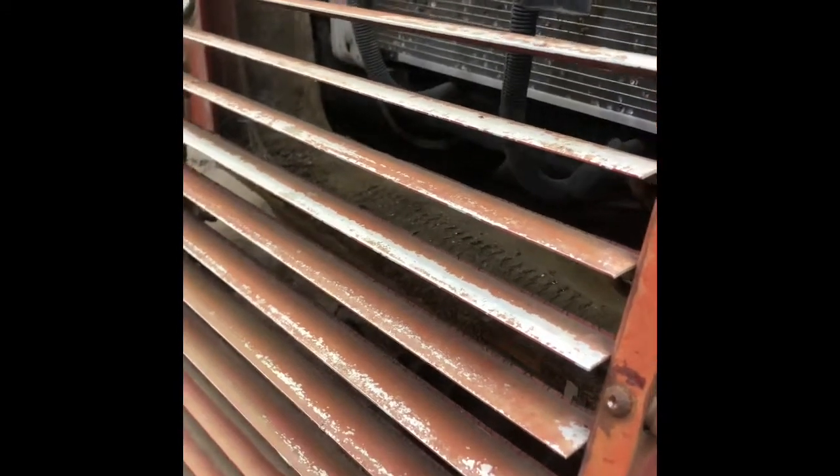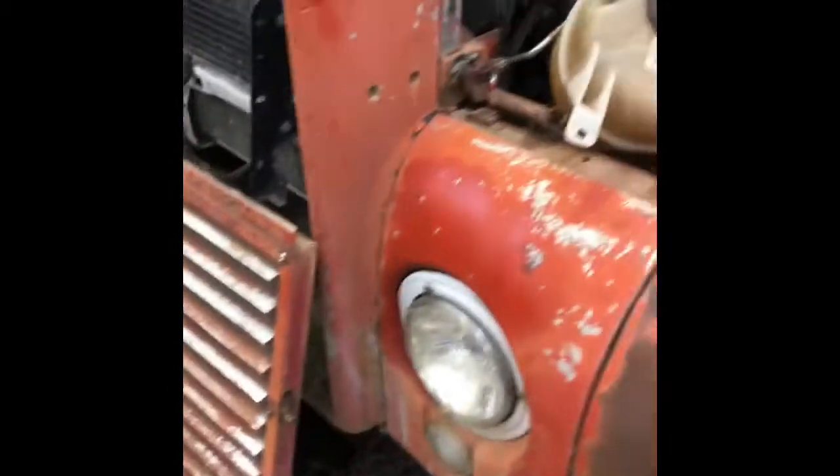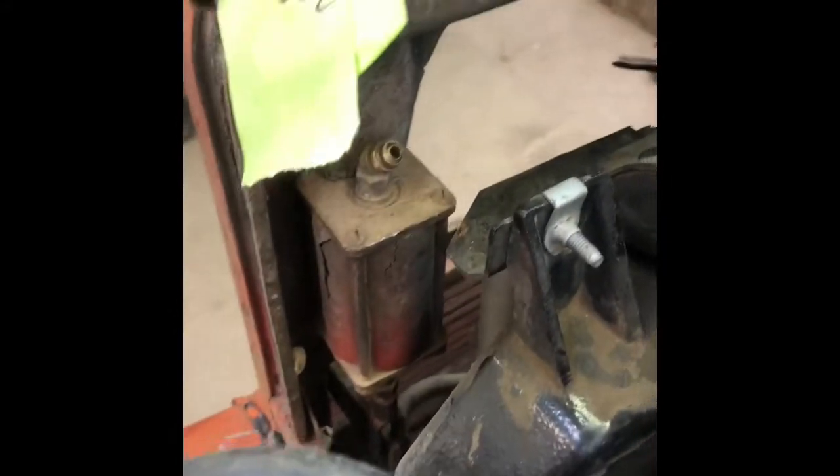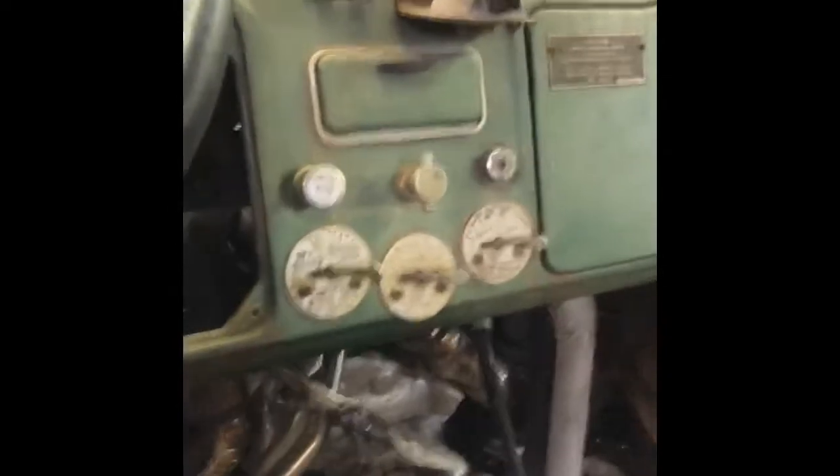Or how hot you want it to run. That's not going to ever function again obviously, but I thought it was a pretty cool little feature. There are little air valves and stuff all over inside this cab that control different functions.